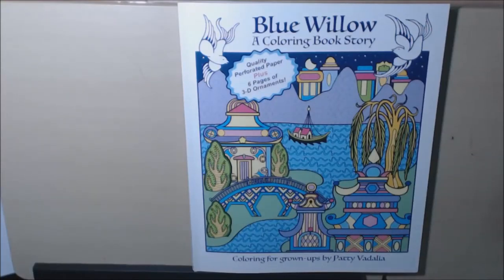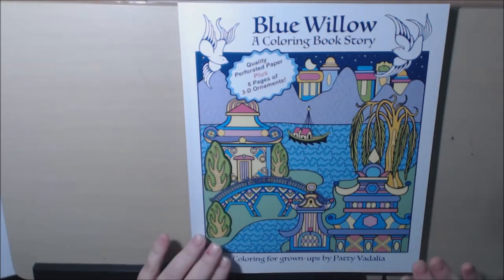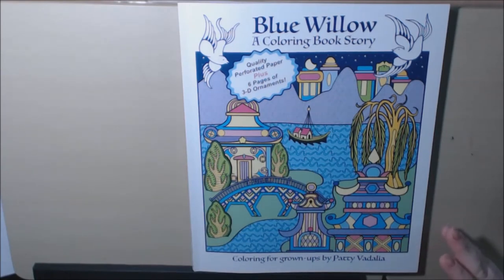Hey everyone, I have a book today called Blue Willow, A Coloring Book Story. This is by Patti Vidalia. This book was sent to me for my review.